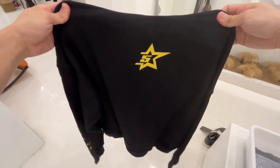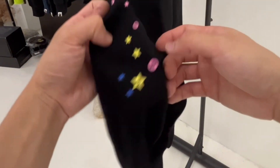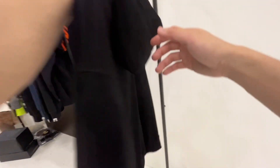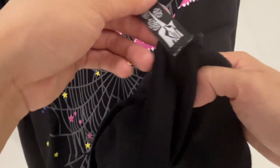This is the back side of the hoodie. I'm hanging it up to show more details. Here is the sleeve part — you can see there are small star prints on the sleeves. Turning it around, the back is a simple design. There is another Spyder tag inside.